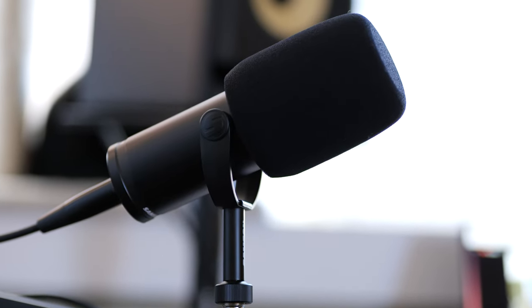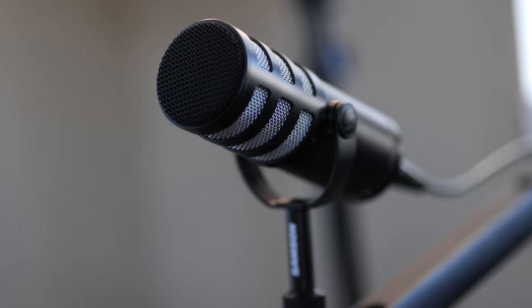Just a quick heads up — stick around till the end of the review because we are going to be giving away this microphone. This isn't a promotion or anything. Samson didn't send me an extra one specifically for a review. I'm just running out of room. I got too many microphones that fulfill this purpose, including my primary microphone, so I'm just going to give this one away.